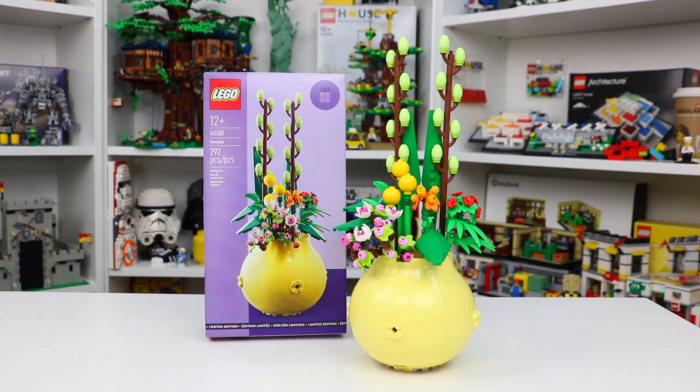At first glance, this looks like it could be a Lego Friends set, but don't let that box fool you, because this is just another example of an incredibly detailed and realistic Lego build that'll go perfect in your home.